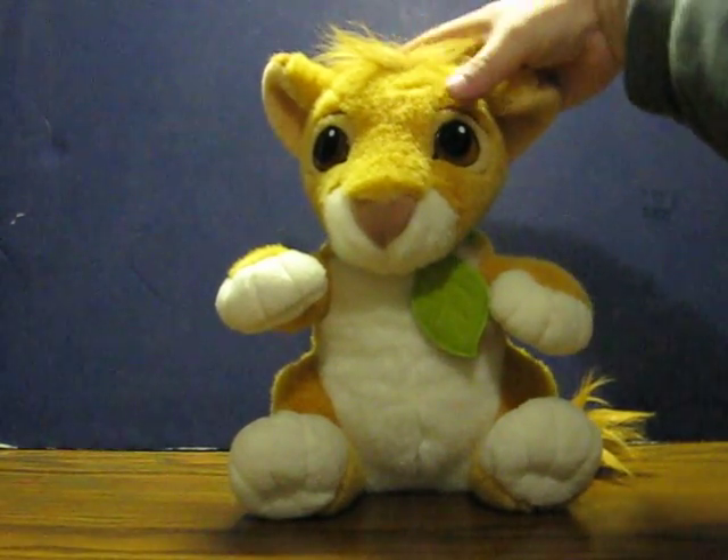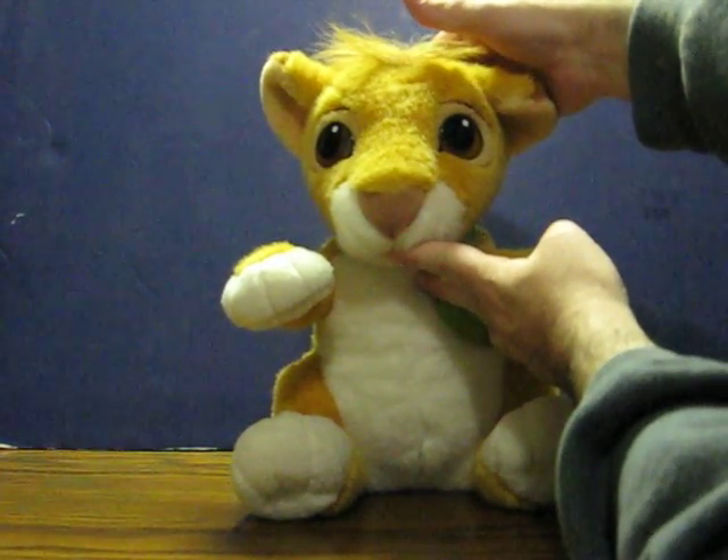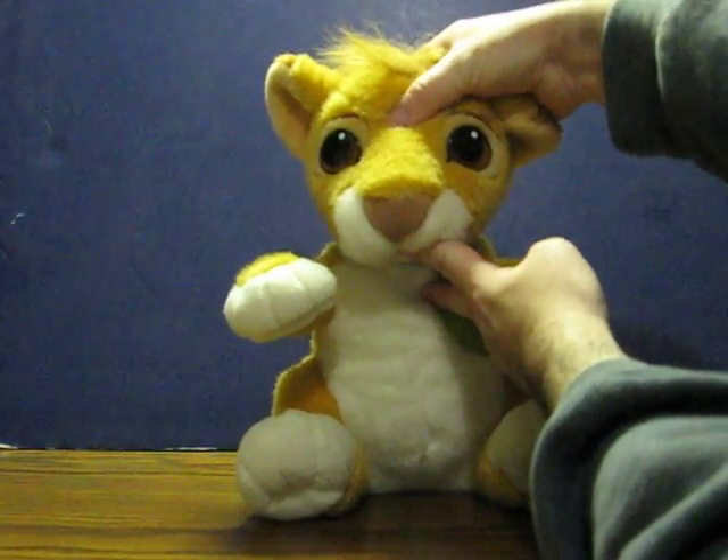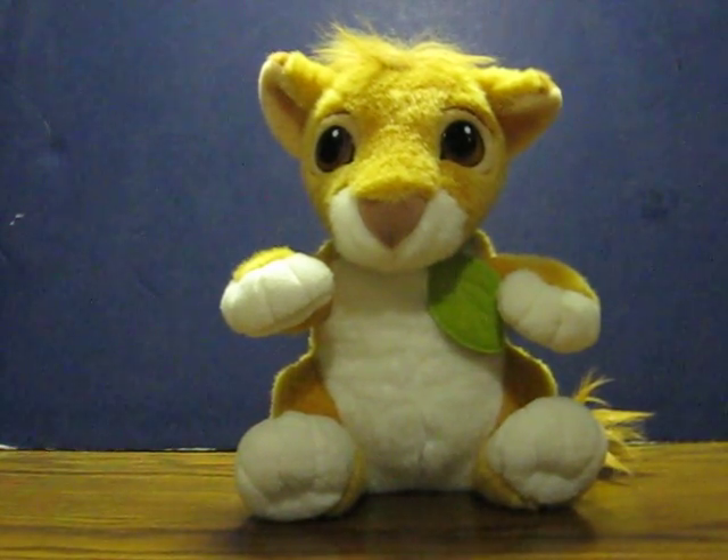I'm trying to be brave like you. It looks like there's a button on the back of his head as well. I'm trying to be brave like you. And I think that's all there is. I think that's awesome.